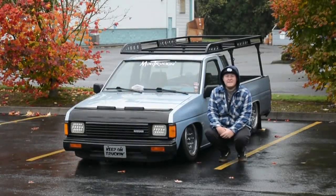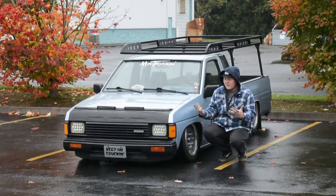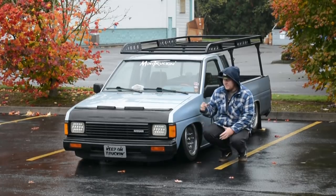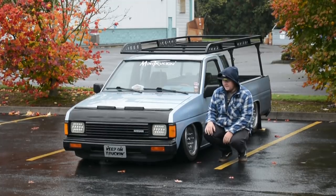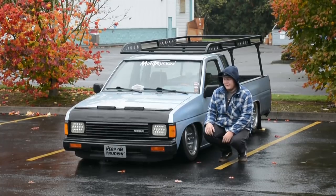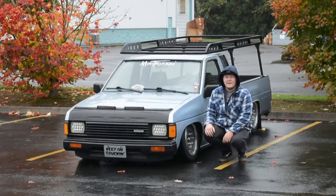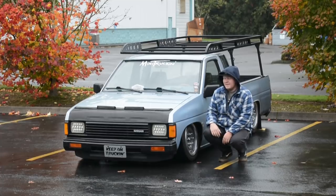What is up guys, back with another video. I've never done a walk-around after all the work I've done on little blue, so I felt like it was time to give a walk-around on parts I've used, what I've done, how I like the truck, and some other things. It's a beautiful day in Washington — the great old northwest — so no point in waiting. Let's film this while it's not pouring yet.